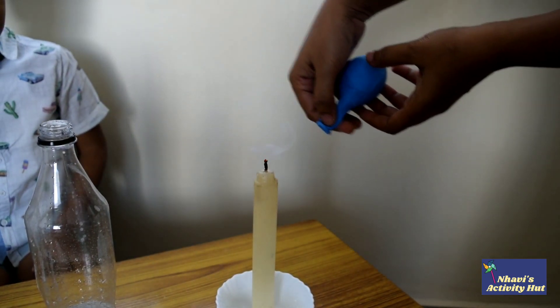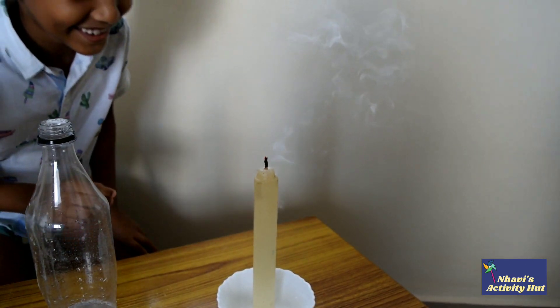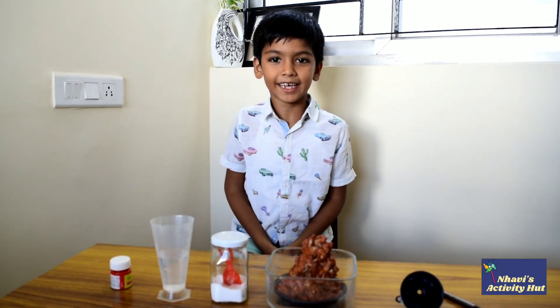Oops! And this puts the candle flame out. Let's see another experiment with baking soda and vinegar.